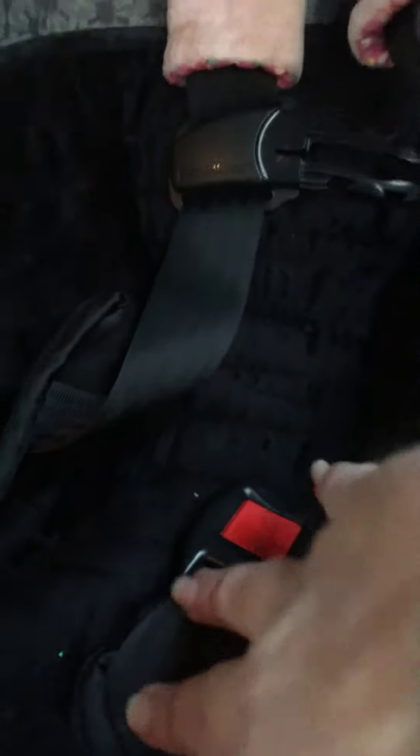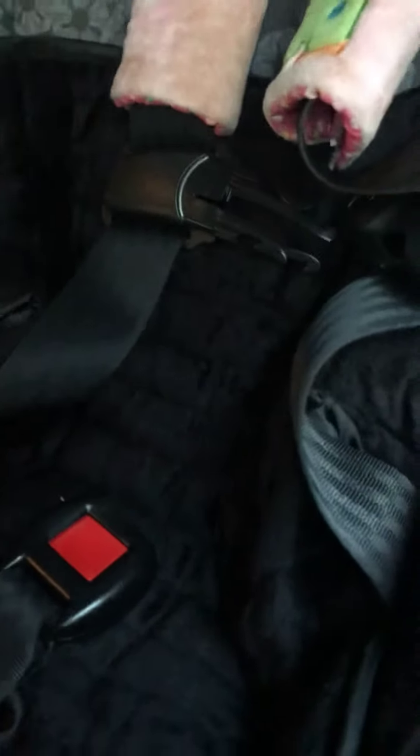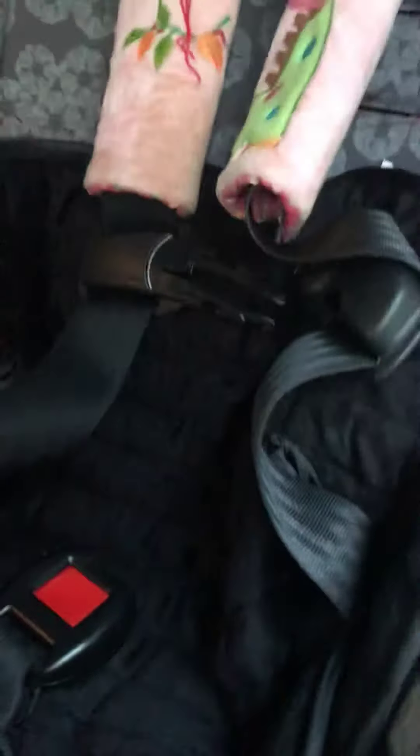There is a hole right here for the seatbelt to come through. So if they peed a whole bunch and it went through the hole, obviously it's going to go through onto the car seat. But if it's only a little, then it's going to work perfectly like it should. Or if they spilled a little of their drink, it's going to work.